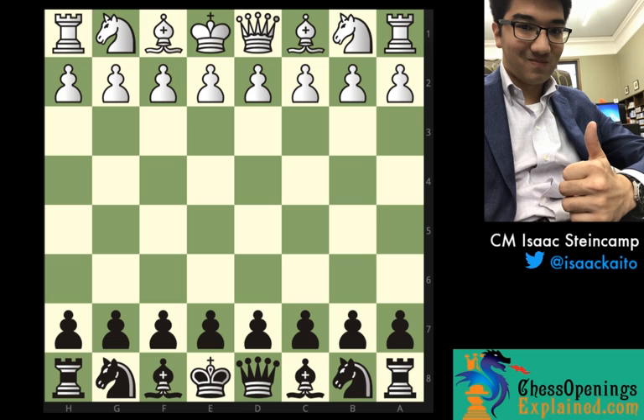The London system has a reputation for being drawy, for not really offering either side much and simply being a really easy resource for white to play if he wants to draw. But in reality, when you look at the top players who are playing it — Magnus Carlsen, Vladimir Kramnik, American Grandmaster Gata Kamsky — you'd start to think otherwise, with the London system being a popular option in their opening repertoire, and a lot of other players have started taking it on too.